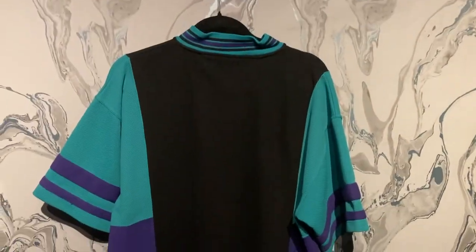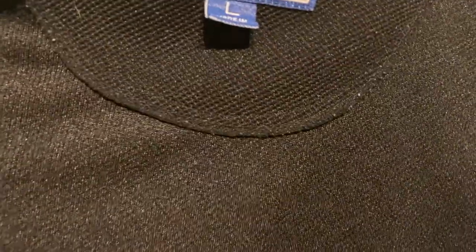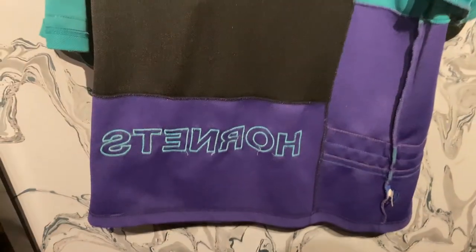I'm going to flip it inside out so you guys can see, and then I'll try it on. The reason I'm flipping it inside out is really just to give you a better idea of the quality. It's a really heavy material for a shooting shirt — it feels almost like a sweatshirt-type material. You can see the Hornets is stitched on the inside as well. It's a very heavy piece.